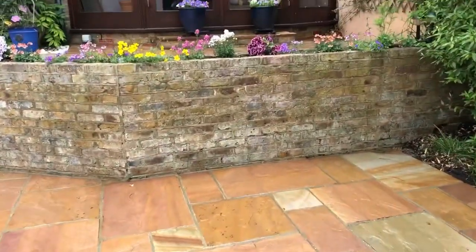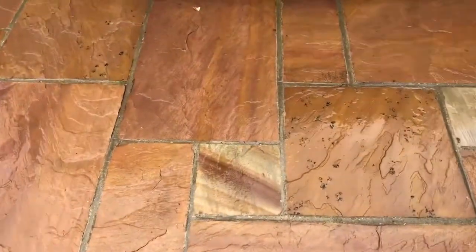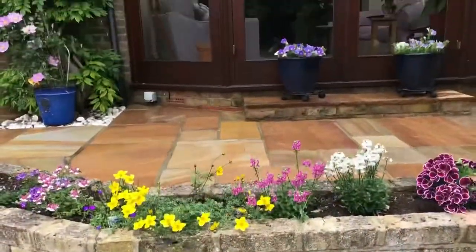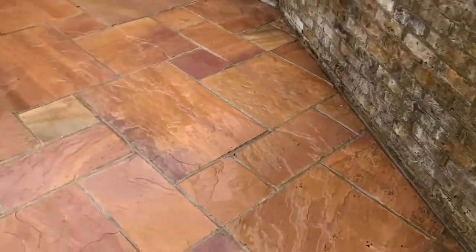There you have it — one Indian sandstone patio thoroughly cleaned and restored to its natural color. The only black you can see left on this surface are actually natural fossils that are in the stone, that have been there for millions of years. There's the end result compared to the first result.